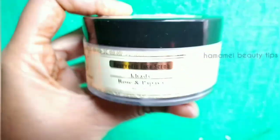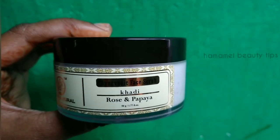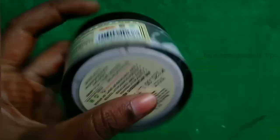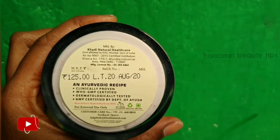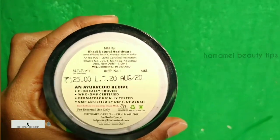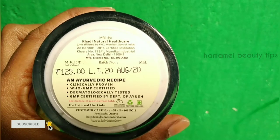This face scrub can be used for dry skin. It is a creamy base. This is not a natural face scrub — this is a back sale product. The first claim is clinically proven. The second one is World Health Organization certified. The third one is Good Manufacturing Practice. The next one is Dermatology Tested.